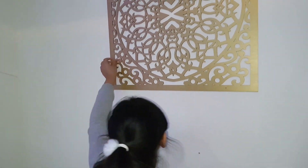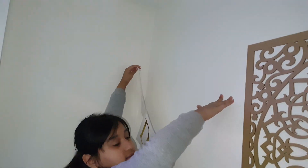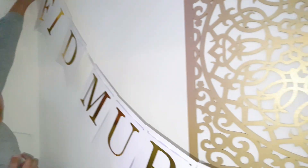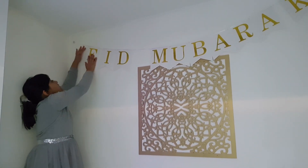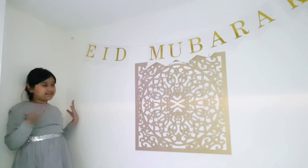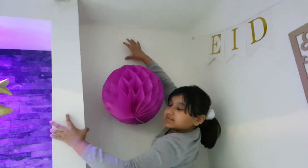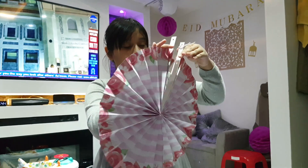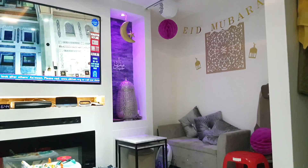So my dad is helping me. This is where I'm going to play. Wow, look at this — we have some zutats.